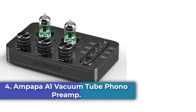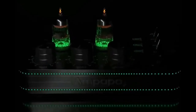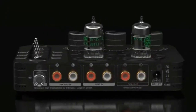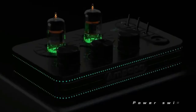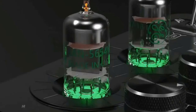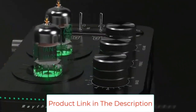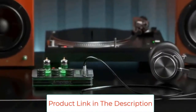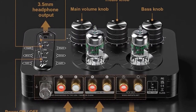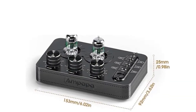Number 4: the Ampapa A1 Vacuum Tube Phono Preamp. The Ampapa A1 is an excellent choice for audiophiles looking for a versatile and high-quality preamp. With its phono stage, audio preamplifier, and headphone amp, it is compatible with a wide range of devices including turntables, CD players, and headphones. The retro tube sound and tone control allow for a warm and fine sound, while the advanced design concept provides a unique and stylish look. It comes with all necessary accessories including vacuum tubes, RCA cable, power adapter, cleaning cloth, and user manual.